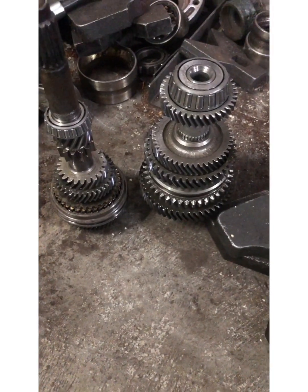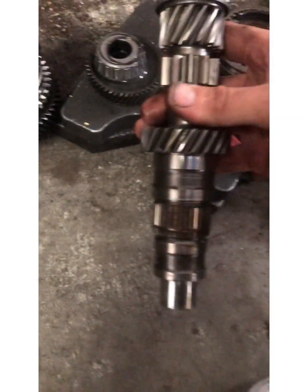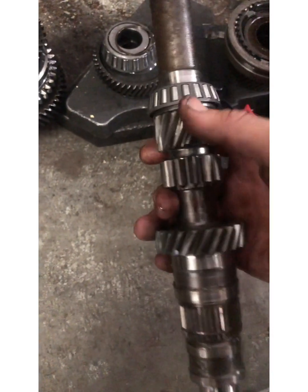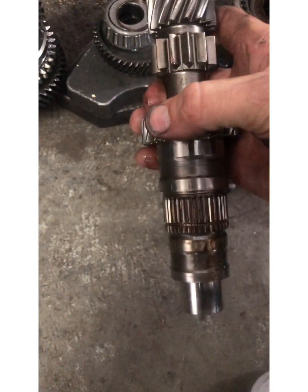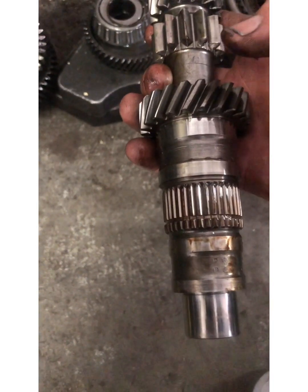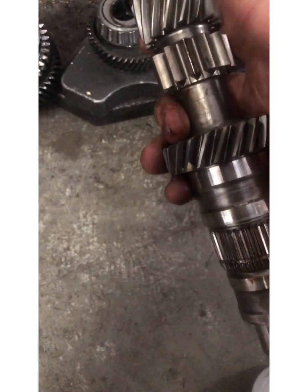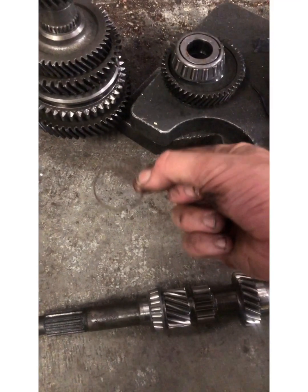So as you can see with the M19 input shaft, it pretty much shares the same bearing and same design. I didn't count the teeth on the gear set to know if they are the same or if they've changed any teeth count, so I'll be sure to do that. That doesn't look too bad.